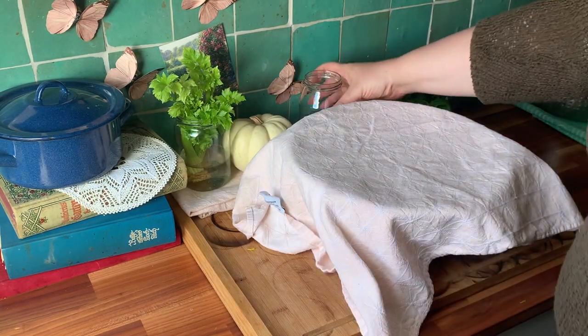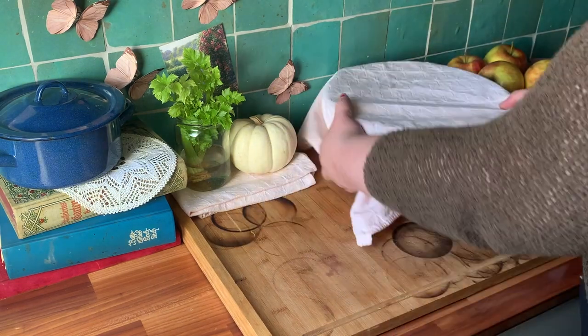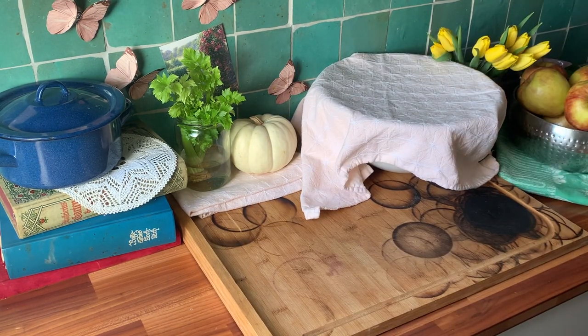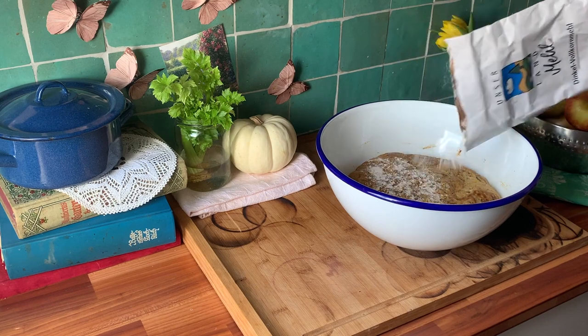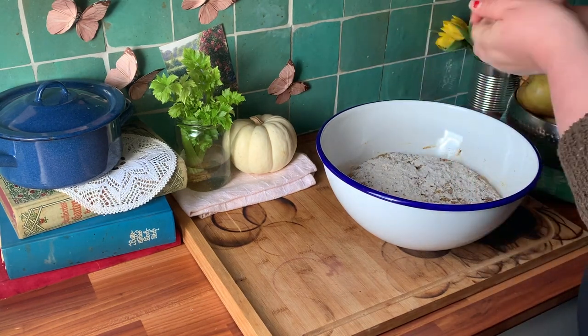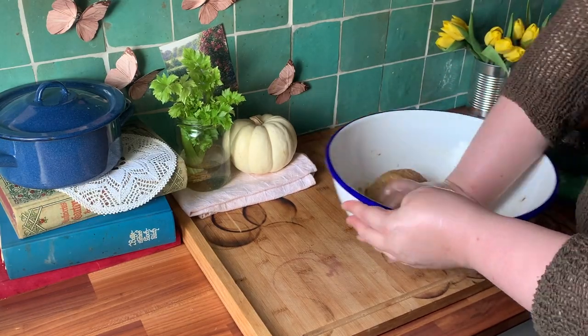Give it another rest in a warm place for at least 30 minutes, but 45 is better. For easier kneading, sprinkle flour on the dough and spread some oil on your hands. Then knead — work out some frustrations, just really get in there.